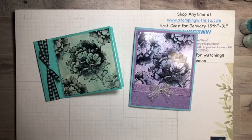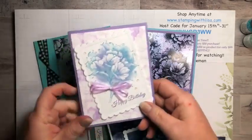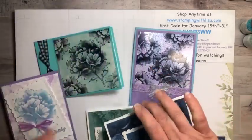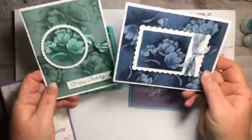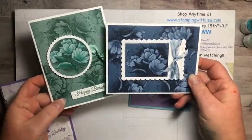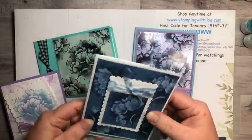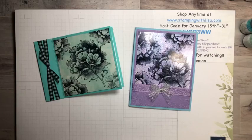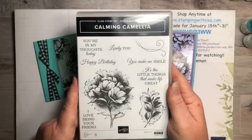In case you missed the last few videos I did, I've been loving this stamp set. I did one the other day and I have a video of that one if you missed it. And then I did these two the other night with the whitewash technique. So if you missed any of those videos, make sure you check them out because I am loving this stamp set — it is absolutely gorgeous. It's called Calming Camellia.